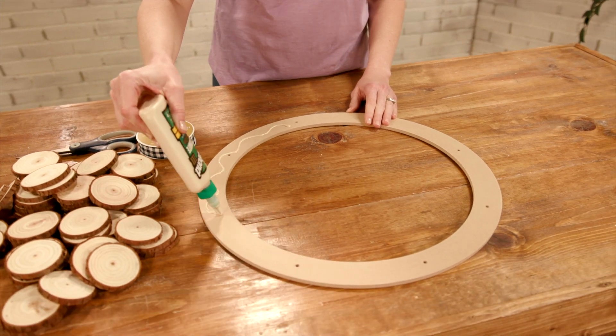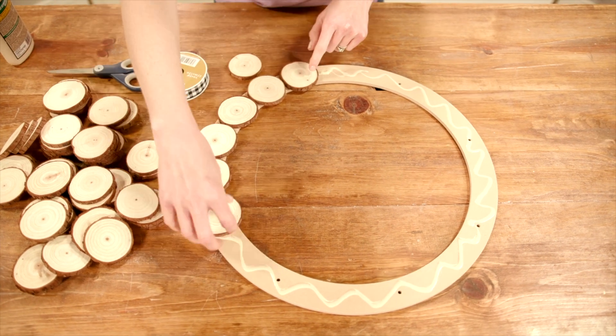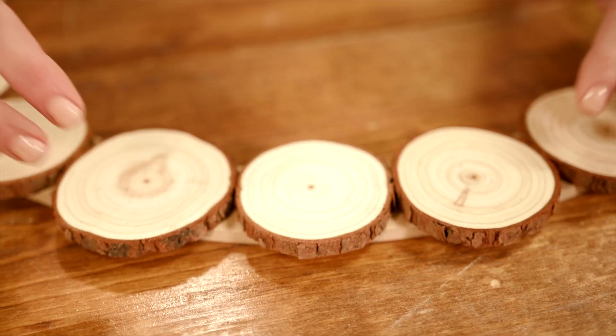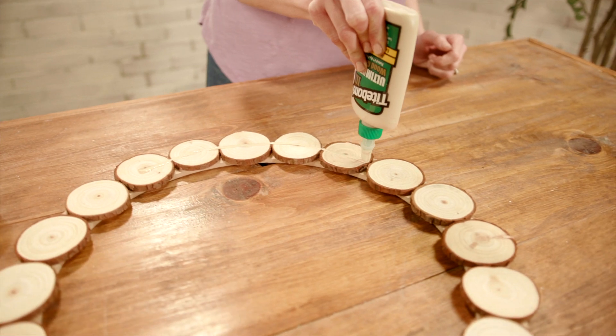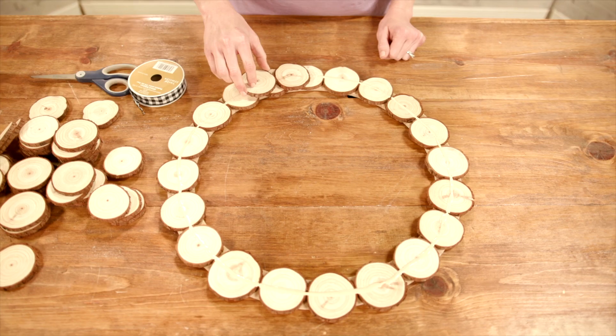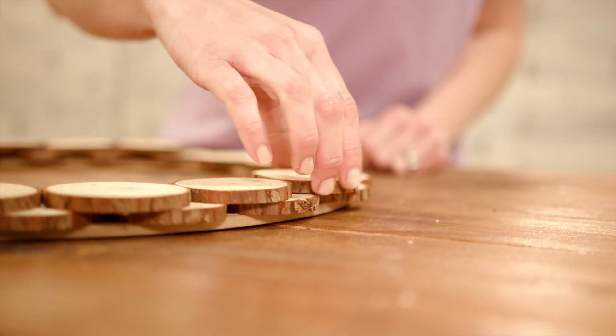Begin by gluing the wood rounds edge to edge around the perimeter of a pre-made wood floral wreath frame. I'm using Titebond III Ultimate Wood Glue as it is waterproof and designed for exterior projects. The second layer of wood rounds is glued to the first, roughly overlapping pieces beneath them by half and completely concealing the wreath frame.